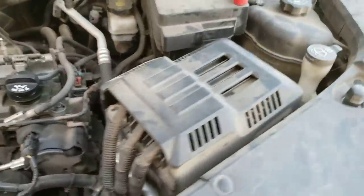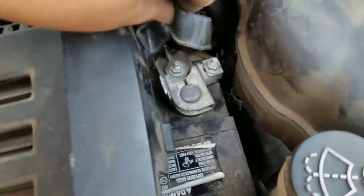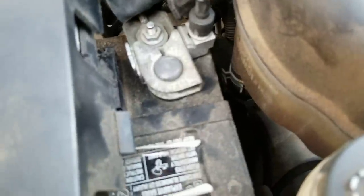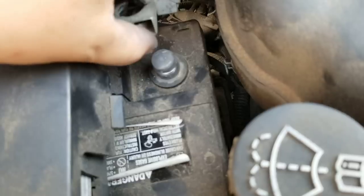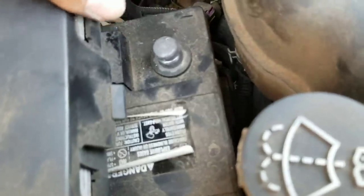It's good practice to disconnect the battery at this point, because you're going to disconnect the positive cable going through the alternator — you don't want to short circuit any cable. The battery is now disconnected.